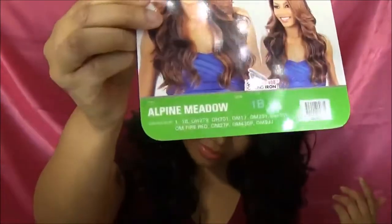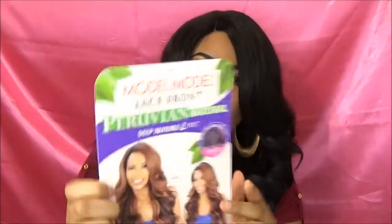Hey guys, welcome back. I'm coming at you with another wig review. It's Alpine Metal by Model Model, and it's the Peruvian Natural Deep Invisible L part. It has two combs, one right here and one right here, and a comb in the back along with the adjustable straps.